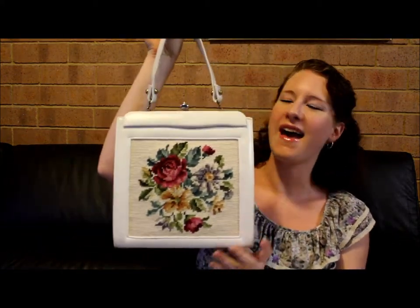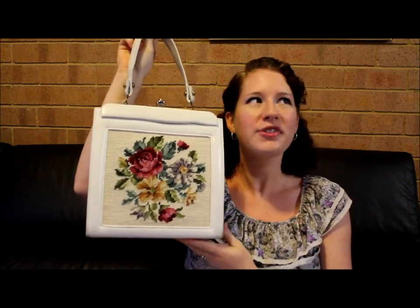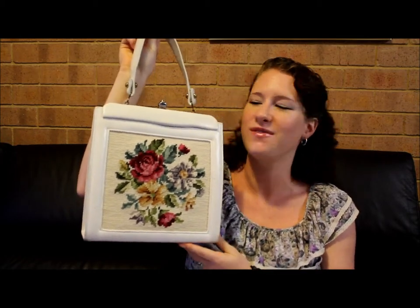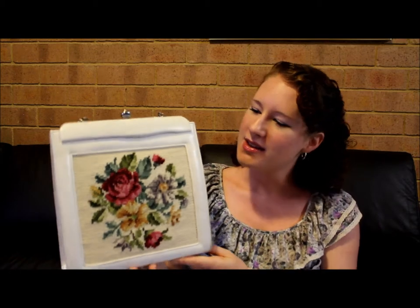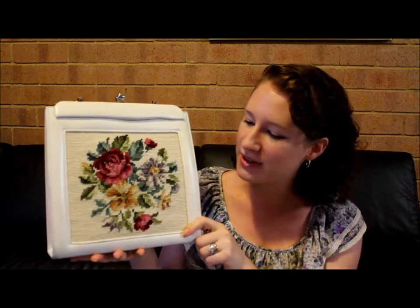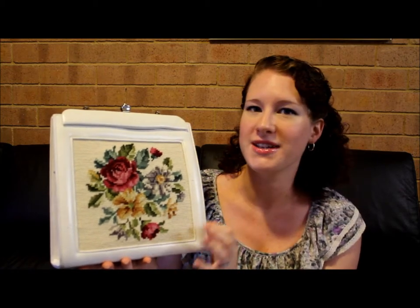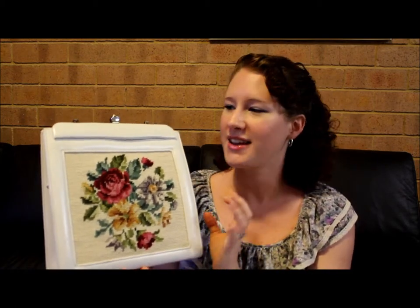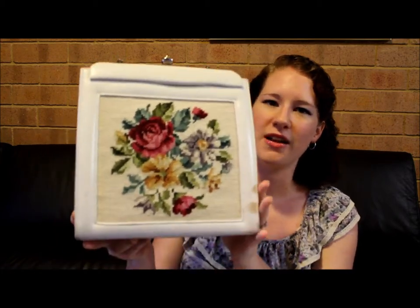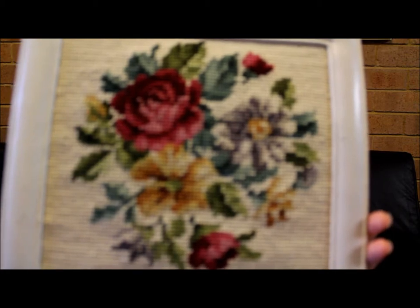So to start off with the purse, you can see it right here. I absolutely love this. I bought it a little while ago and I couldn't wait to show it off. I was going to save it for an outfit post and then I thought what better way to show it off than in a video where you can really see what's going on. We have this tapestry detail on the front which is the first thing that drew my eye when I saw this on the internet for sale.